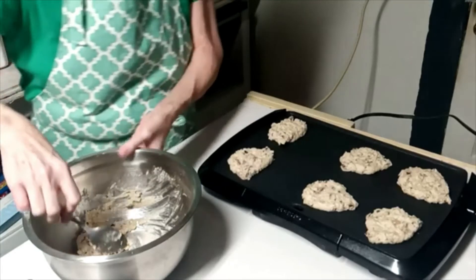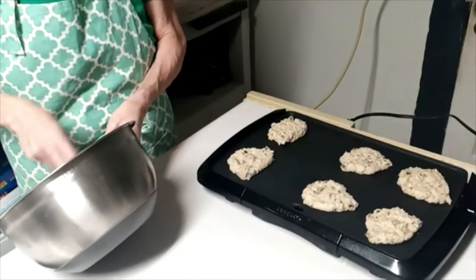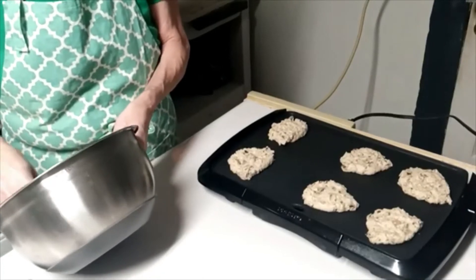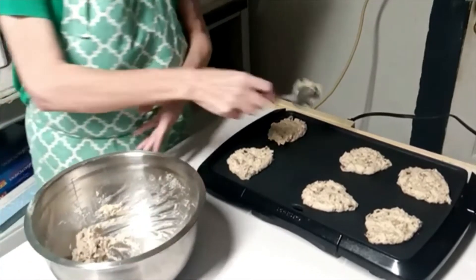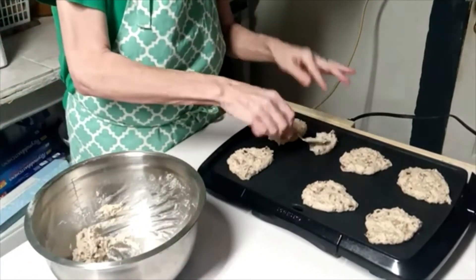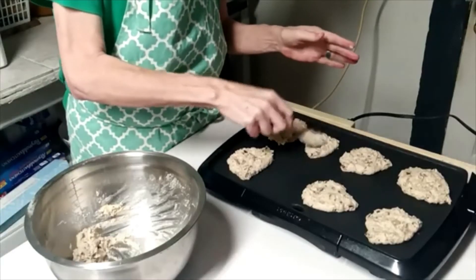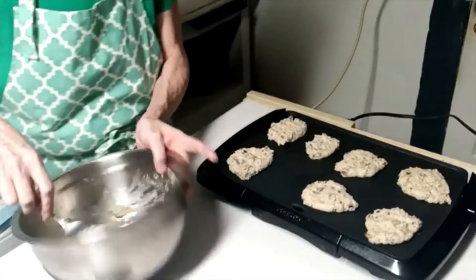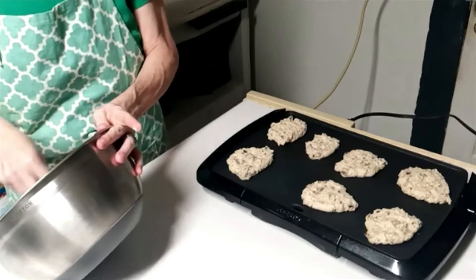I know people have health issues like celiac and Crohn's and things like that where they can't eat gluten or wheat. I'm not sure what you could use on this — maybe rice flour or almond flour. I'm really not sure on that.